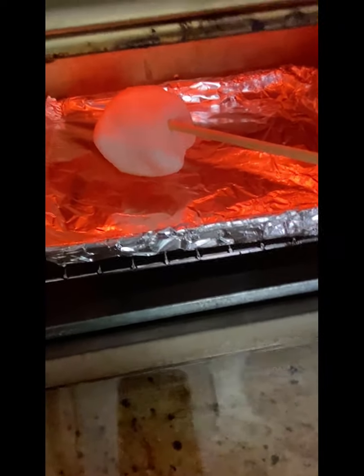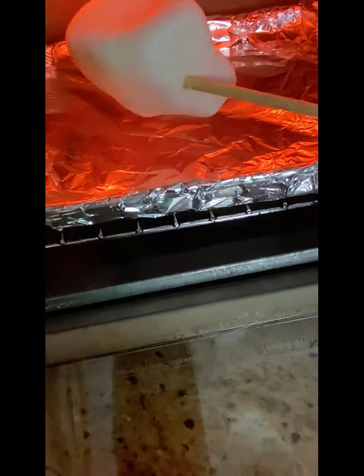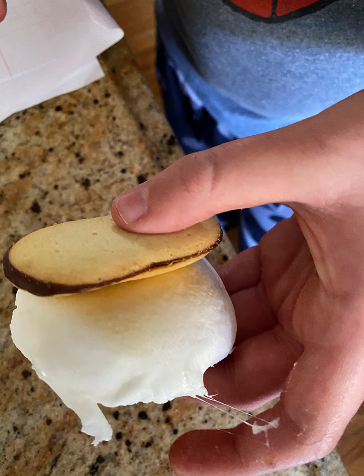We didn't do the other side because it was sliding off the stick. For the conclusion on the third experiment, it was gooey, soft on the inside, good browning, tastes like fluff, and it warmed all the way through.